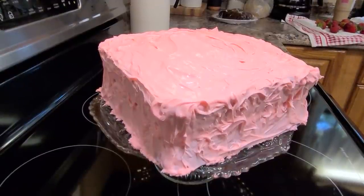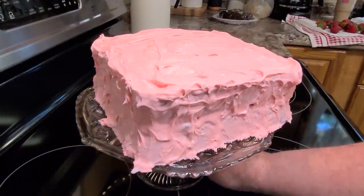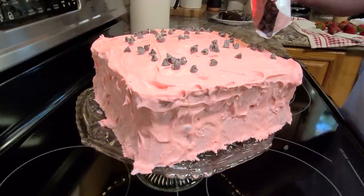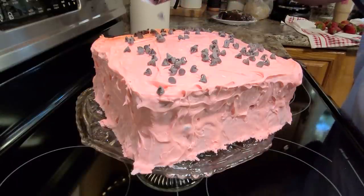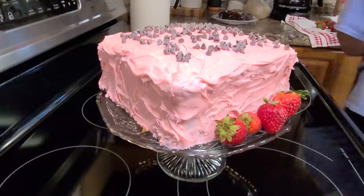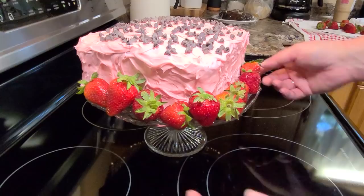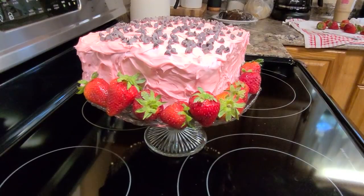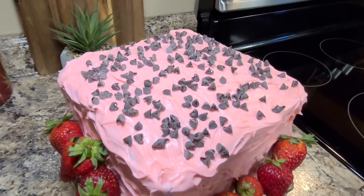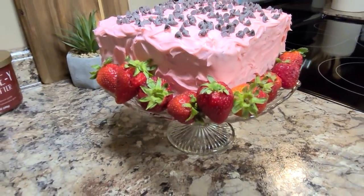Here it is. Once I got it out of the refrigerator and pulled that wax paper out, I think it's beautiful. My food is always very rustic, but I did think it was so pretty. I took some more of those little miniature chocolate chips and sprinkled them all along the top, and I had some pretty strawberries that I just put around the edges. This was beautiful. One of my greatest joys is making these pretty little pink cakes every year for my daughters, and I'll do it as long as I'm able.